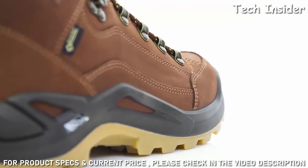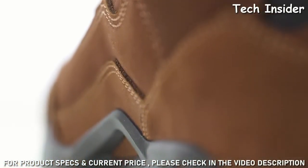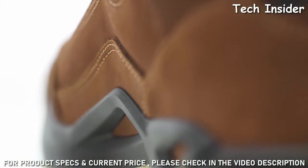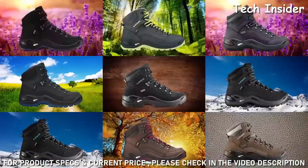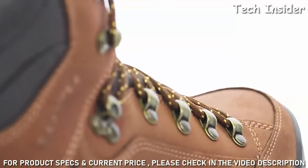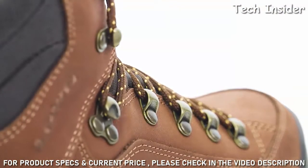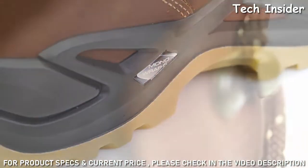The Renegade GTX Mid set a benchmark for multi-function hiking boots thanks to its design, stable nubuck upper leather, and innovative sole construction. It can be called into duty for a wide variety of needs — from urban exploring to everyday uses and hikes on groomed trails. It's available in multiple colors, a wide version, a leather-lined version as the Renegade LL Mid, and a low-cut version as the Renegade GTX Low.